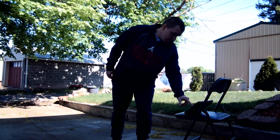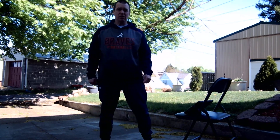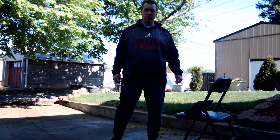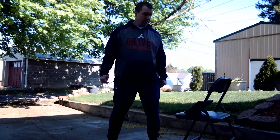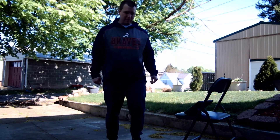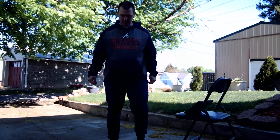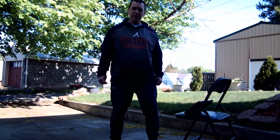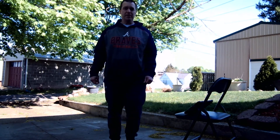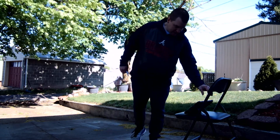Walking side to side, just taking side steps. Nice and slow. Nothing too strenuous. We just want to get some movement going for 30 seconds. Keep going. Don't forget to breathe — breathing is a very important thing for human beings to be doing. You'd be surprised at how many times people hold their breath when they're doing exercise. We've got five seconds left. Ding, ding, ding.